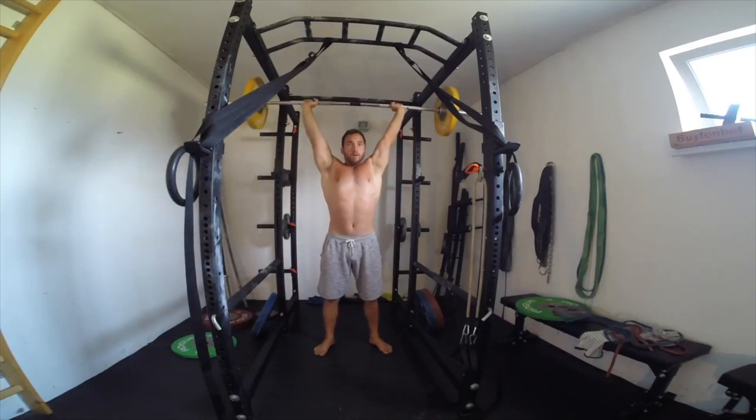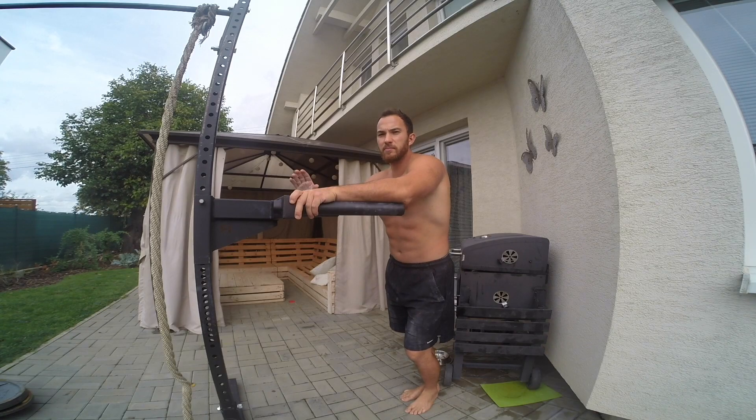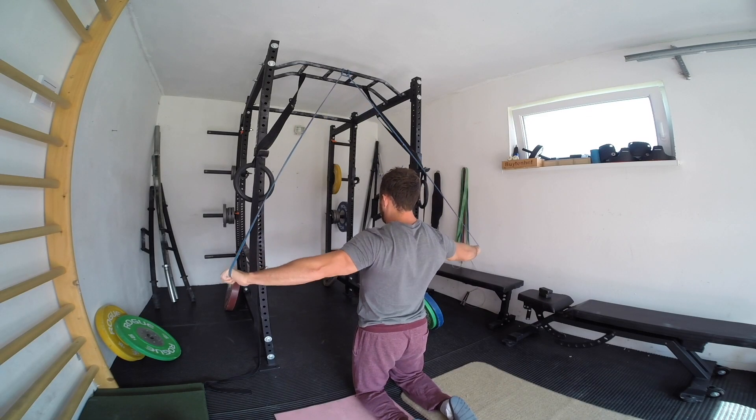If you are familiar with my ebooks then you know it's more than just a program. I also provide a lot of knowledge and information. Each single exercise is explained and recorded on video. It's very easy to understand and follow week by week.